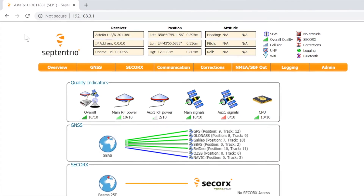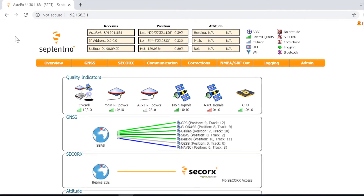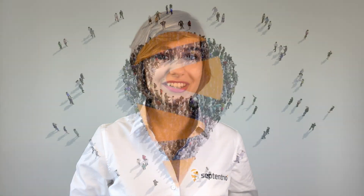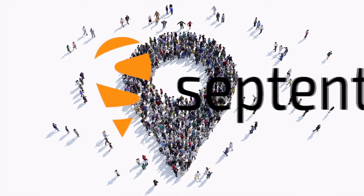Now you can configure the receiver and monitor its activity. If you have trouble setting up the receiver, or if you would like more information, visit our support page on septentrio.com. Thanks for watching.